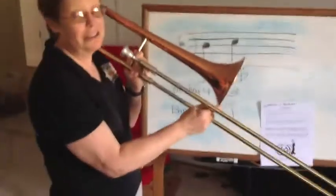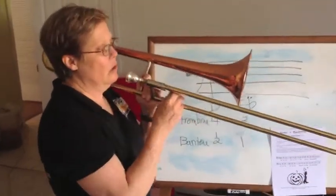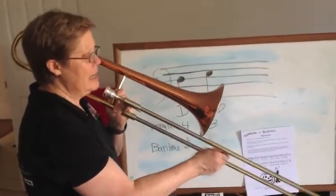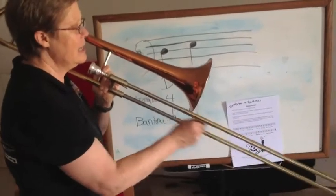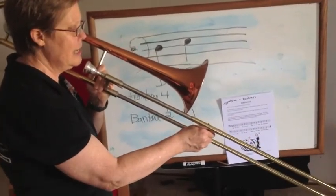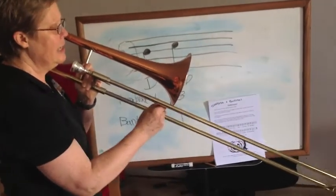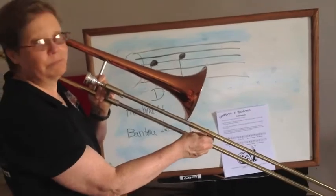What you want to do is look at the music and say the notes or sing the notes, and either move your fingers on baritone or move your trombone slide, and go: D, E flat, D, D, E flat, D, D, E flat, D, E flat, D.